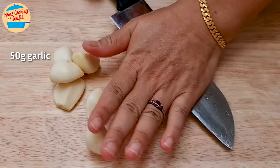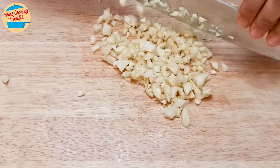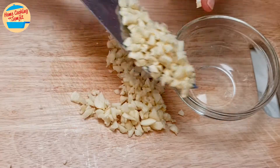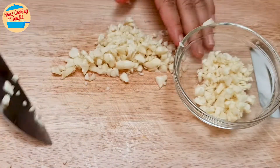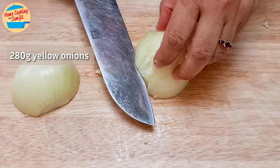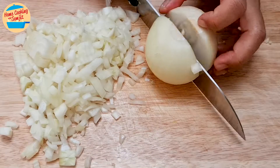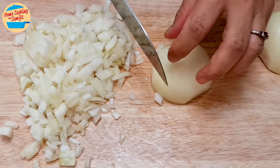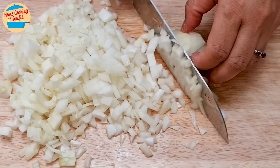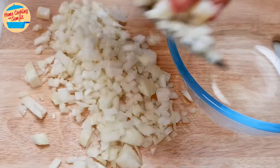Chop up 50g of garlic and set aside in a bowl. Repeat with 280g of yellow onions and set aside.